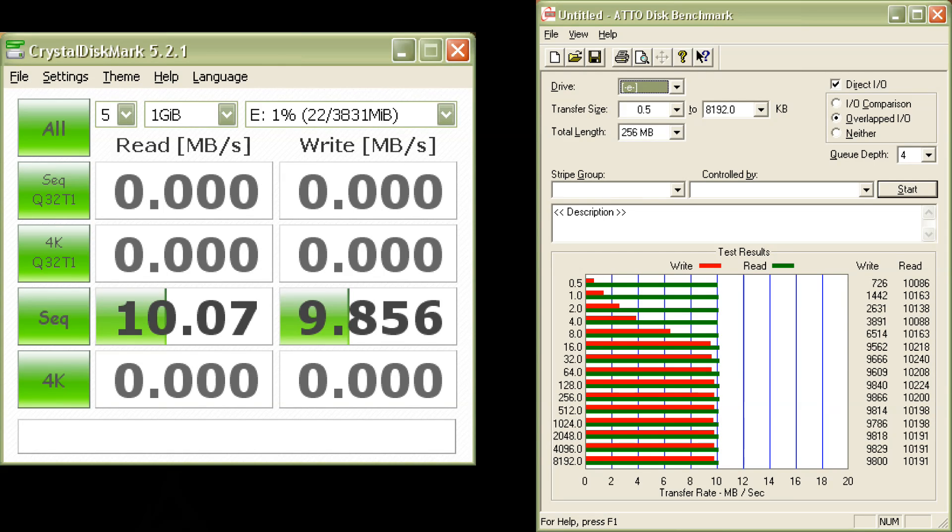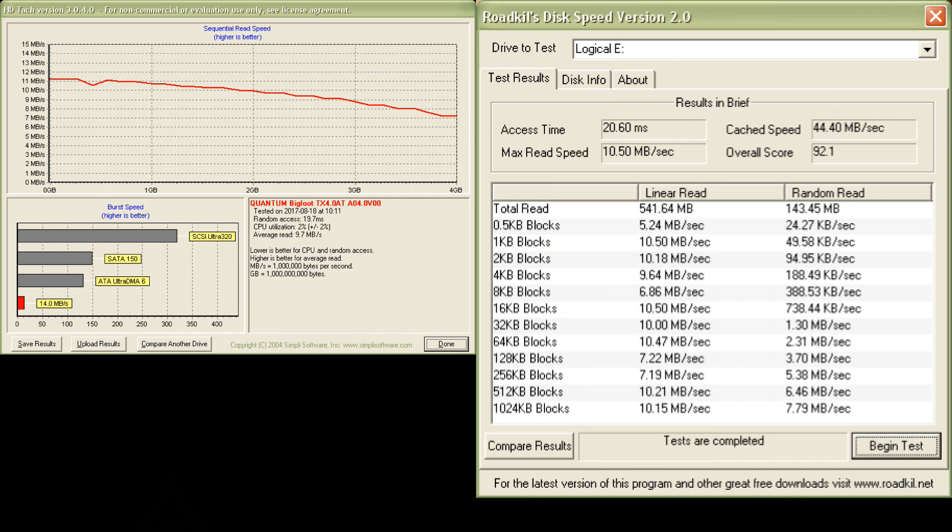Let's take a look at the performance. In CrystalDiskMark and ATTO Disk Benchmark we measure a transfer rate of 10MB per second for both reading and writing. This is quite a bit lower than what the UDMA2 interface could provide. For access time, in HD Tach as well as Roadkill's Disk Speed, we are measuring an access time of around 20ms.